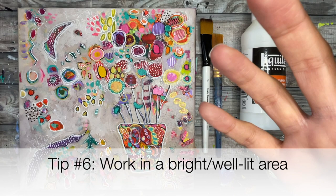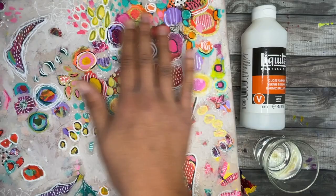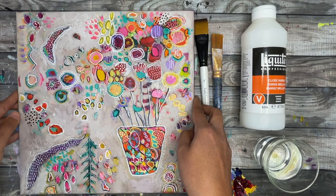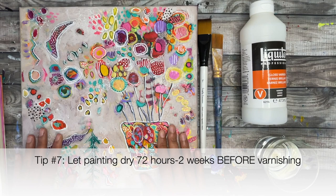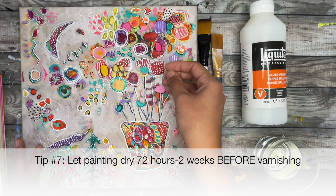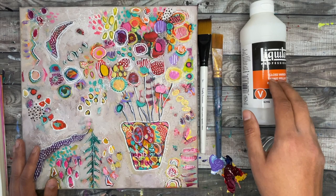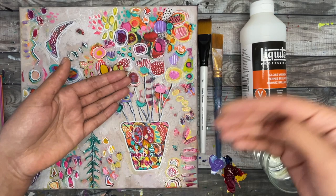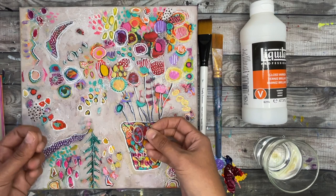Tip six: work in a bright or well-lit area — bright sunlight or a bright overhead light works great when applying gloss. Sometimes you can't tell if you've covered an area, so holding your painting up to the light shows where varnish has been applied and where it hasn't. Tip seven: leave your acrylic paint to dry 72 hours to two weeks before applying varnish. This is because thick layers of paint can still be drying beneath the surface, and trapping moisture under the varnish can cause cloudiness. For thin layers, 72 hours is usually enough; for thick applications, allow closer to two weeks.